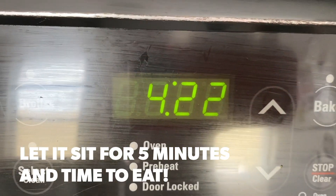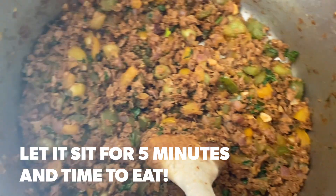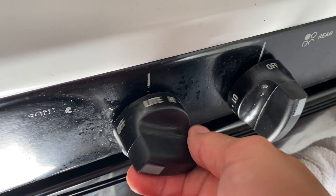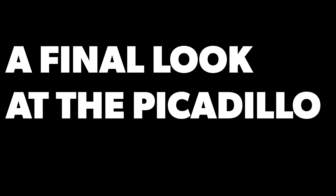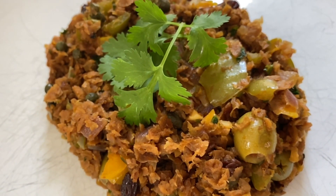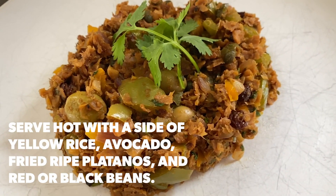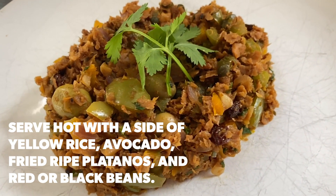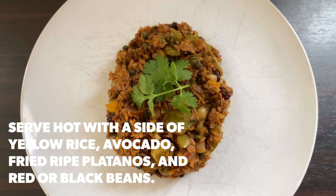Let it sit for five minutes, and then it's time to eat. This is your final look at the picadillo. Serve it hot with a side of yellow rice, avocado, fried ripe platanos, and red or black beans.